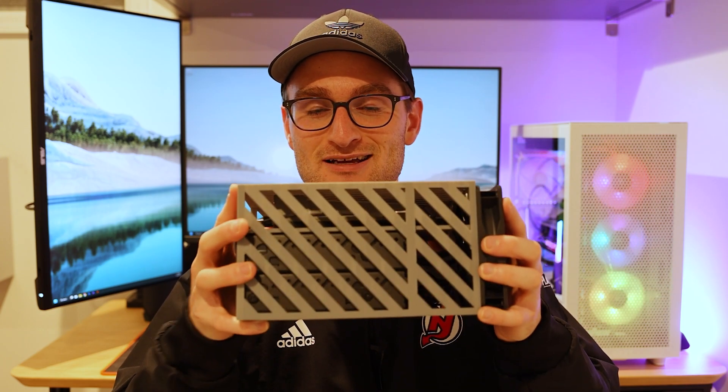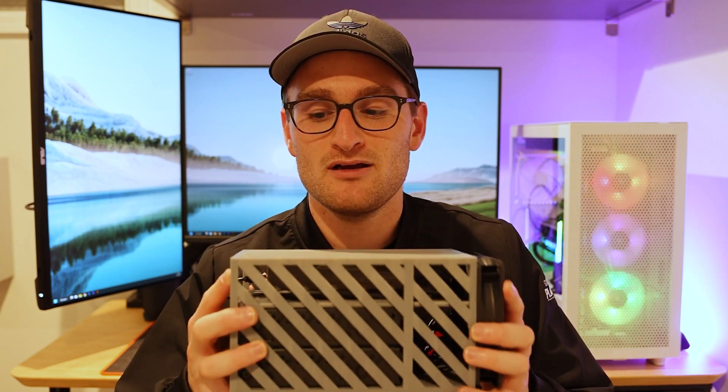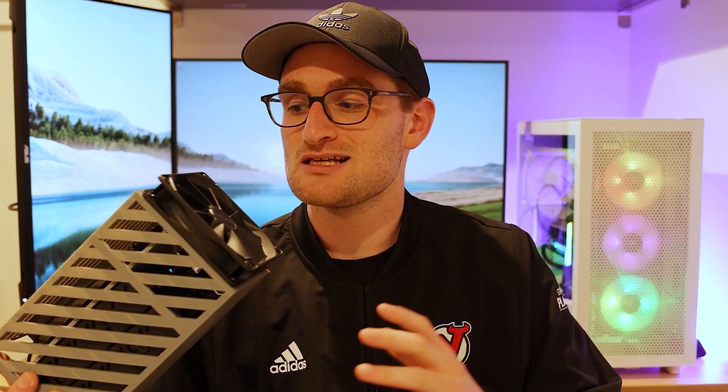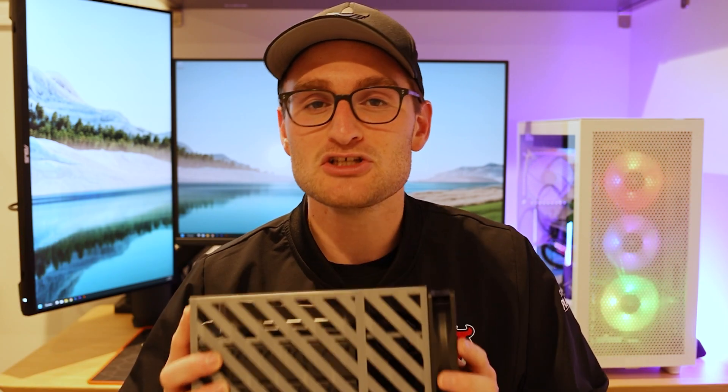Or too loud because of all the fans — and that is exactly what I have right here. This is my latest NAS build. It is powered by the ZimaBoard, it's got 16 terabytes of raw storage, and it fits in the palm of your hand. It's got a single fan to keep it cool and temperatures are surprisingly fantastic with this little 3D printed case. Overall I want to walk you through the process of building this, designing it, setting everything up — and the power that lies in your hands with a super tiny NAS build that not only acts as a NAS but also as a home server.